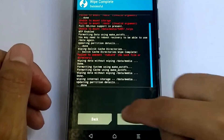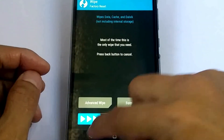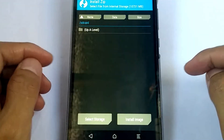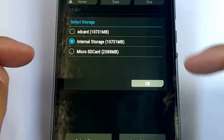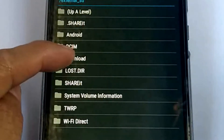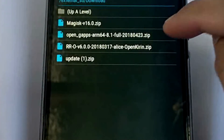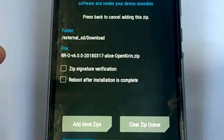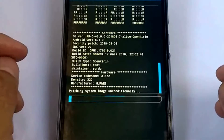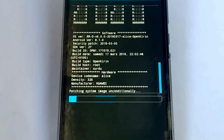Done. Let's go back and select Install. Choose storage, select the microSD card, go to Downloads, and here's the file. Choose the custom ROM zip first.